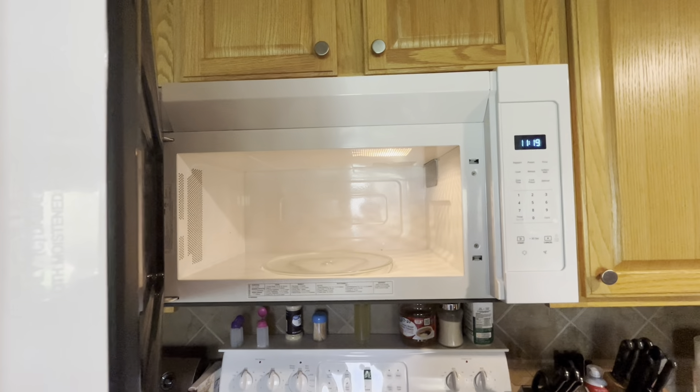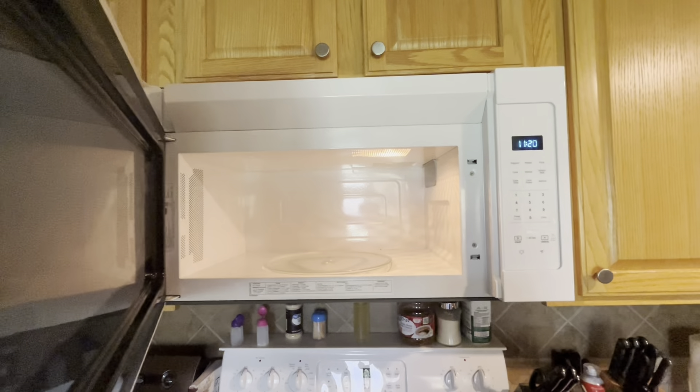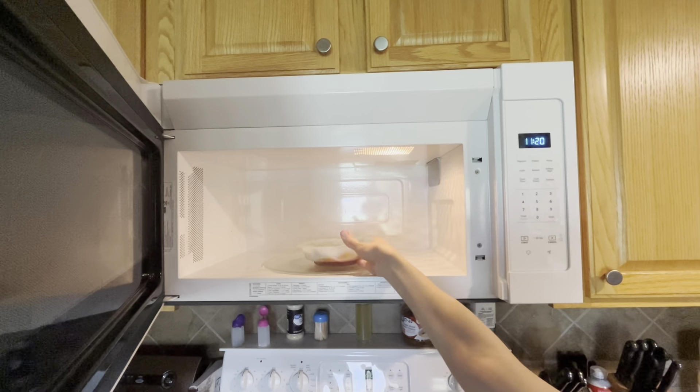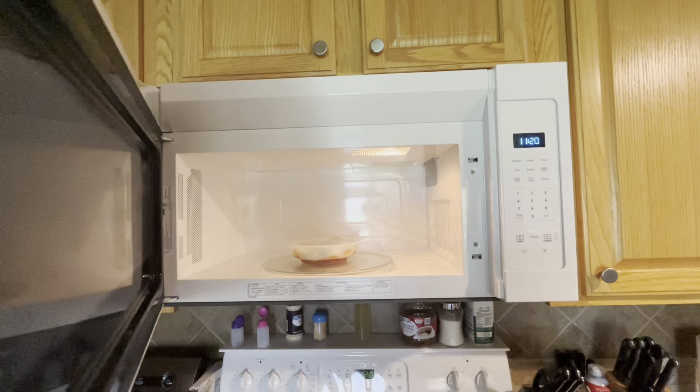Oh god. Do you want to take off the wrap, the plastic? You do not need to put anything under it.